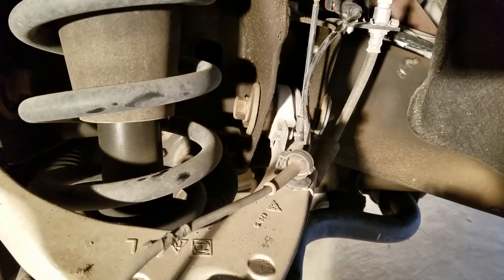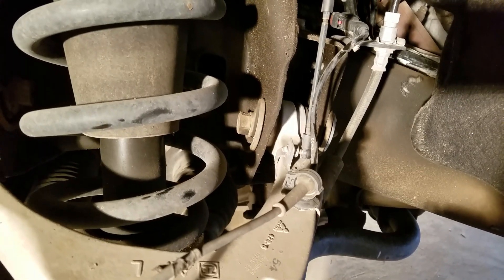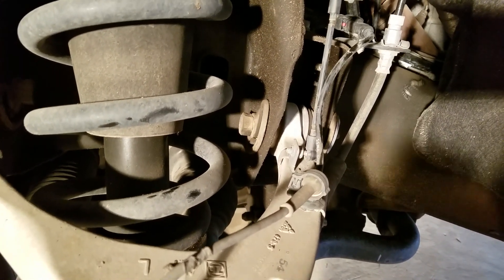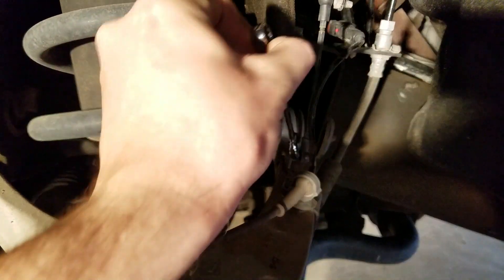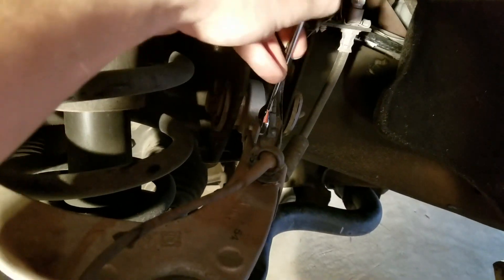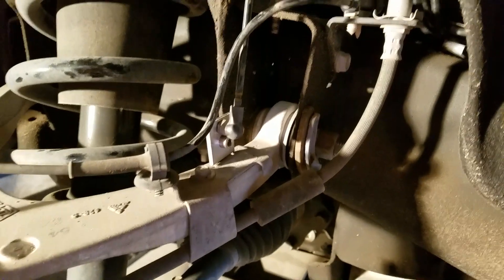What I'm doing here is unscrewing this magnetic ride screw in the bracket so we can install the new bracket, then I'll put that bolt back in so it sits a little bit higher. Just grab this and unscrew it so it fully comes out.